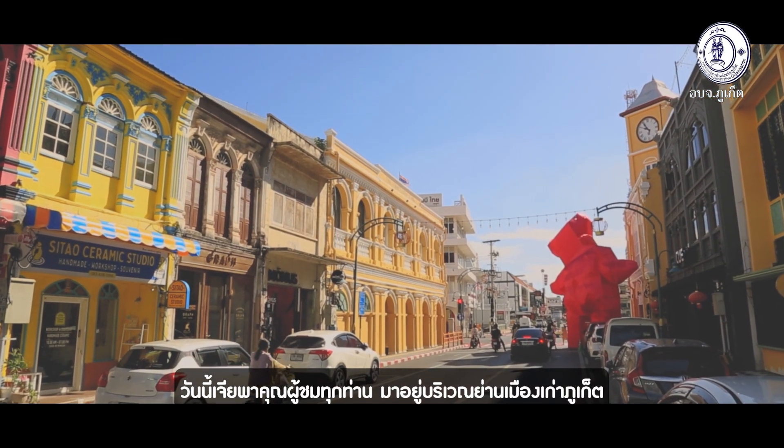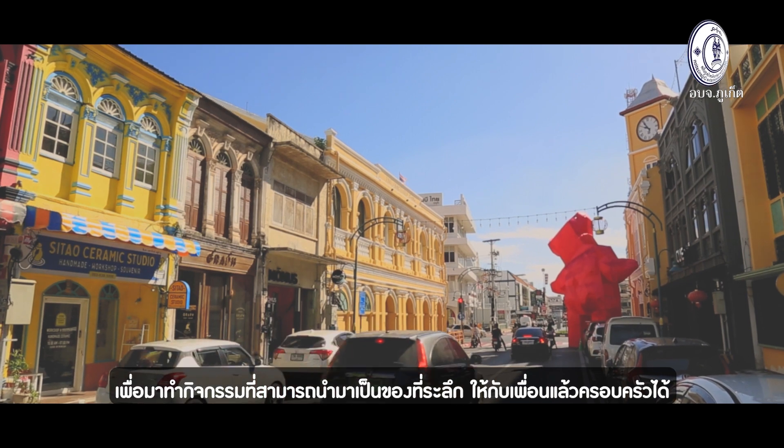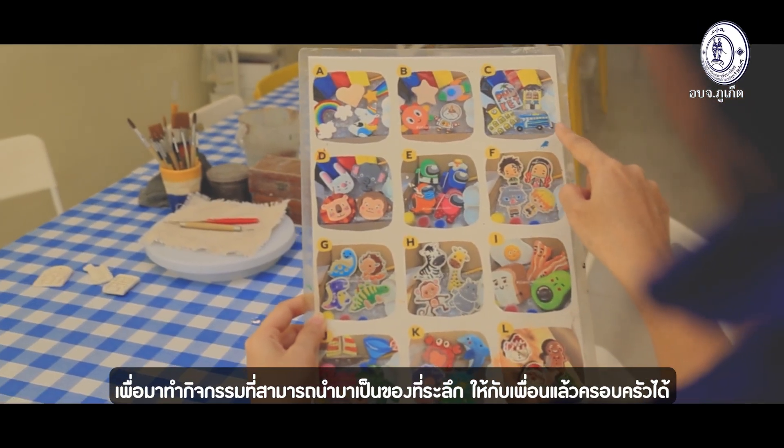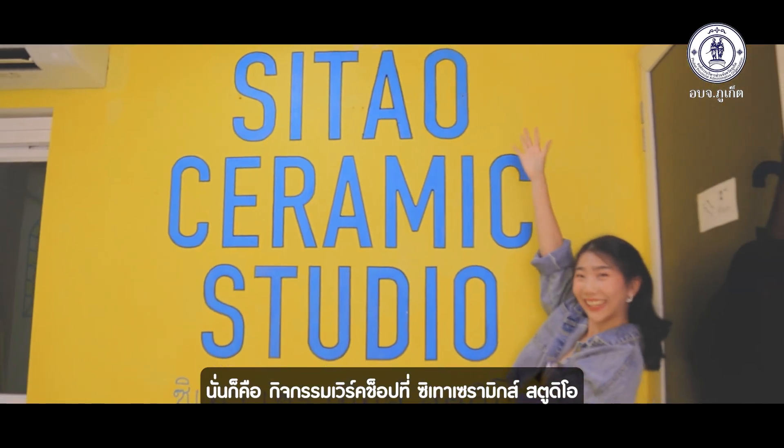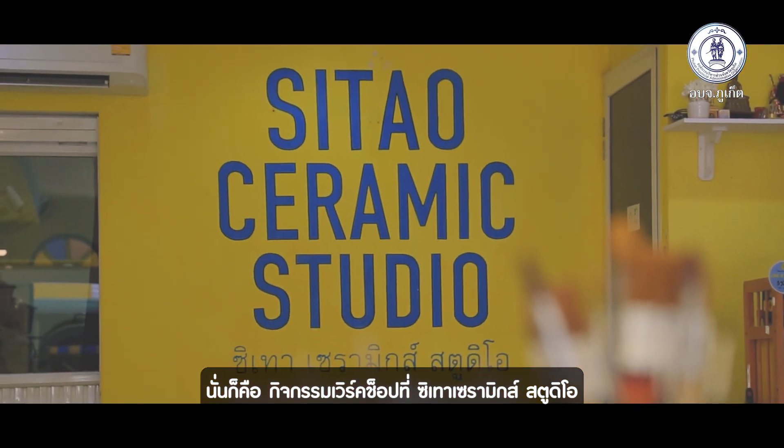Today we take you to Phuket Old Town area to join in the activities where you can make souvenirs — a gift for your friends and family. Yes, it is the workshop activity at Sea Towel Ceramic Studio.